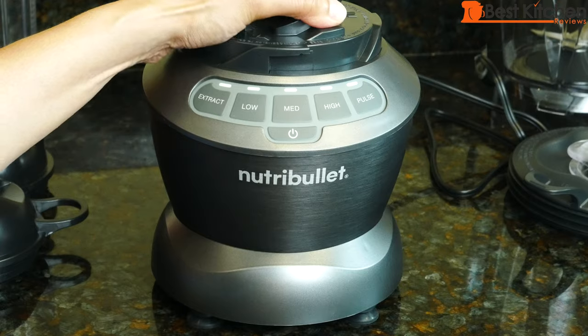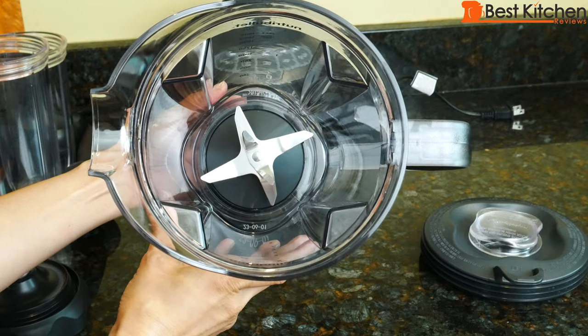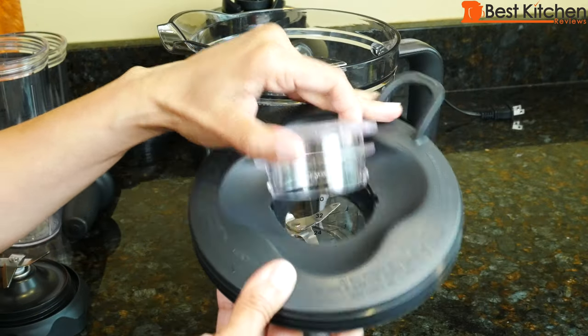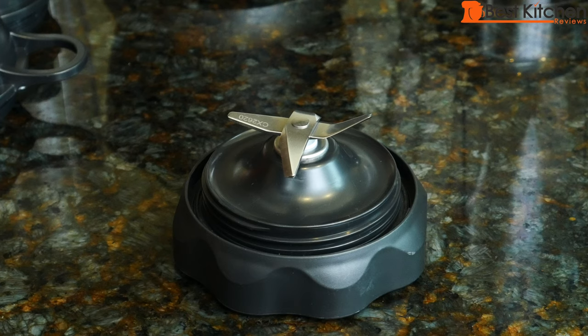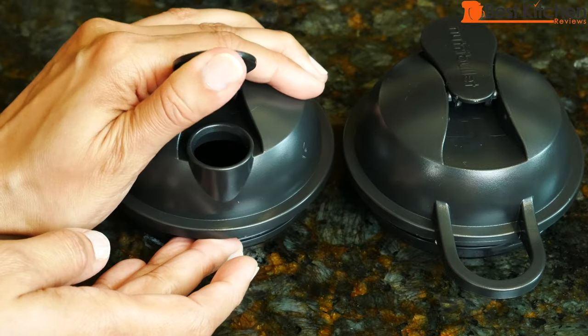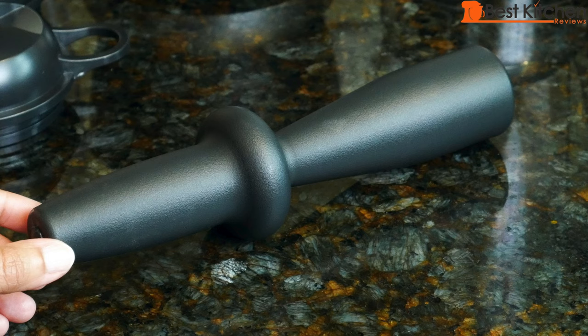Included is the base, which has suction feet, a 64 ounce pitcher with integrated blade, a lid with vented cap, a 32 ounce cup, a 24 ounce cup, a blade that can be used with either cup, two to-go lids, and a tamper. The pitcher, cups, and lids are BPA free.